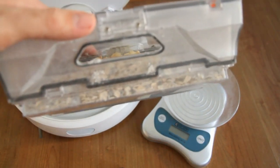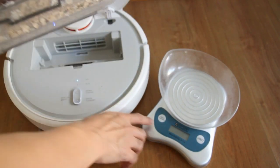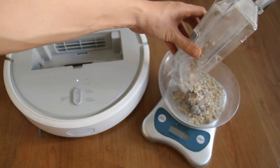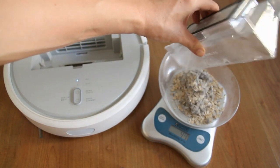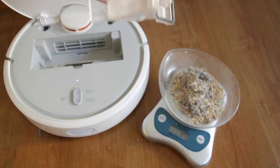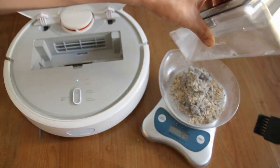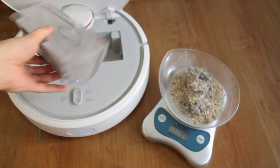You'll notice the Xiaomi has a smaller bin opening than the iLife. Let's quickly weigh how much dirt it was able to pick up — the benchmark is 50 grams. It was able to pick up 49 grams out of the 50.